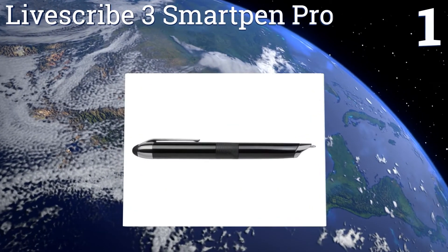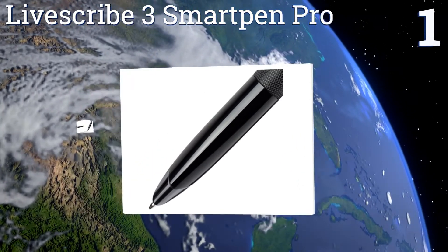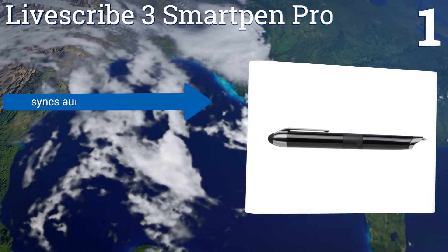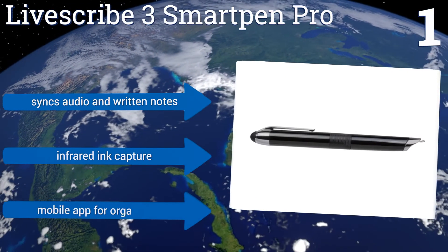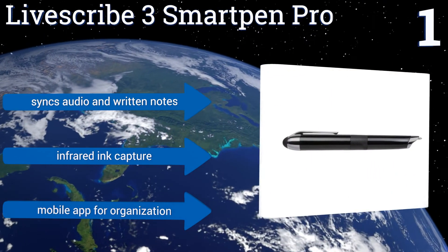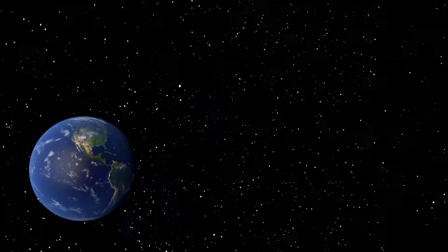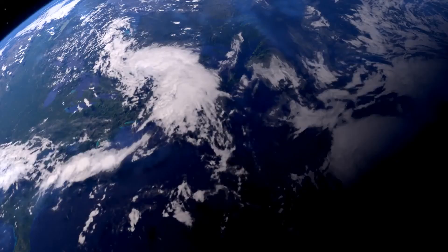Coming in at number 1 on our list, the LiveScribe 3 Smart Pen Pro comes with a leather portfolio and hardbound journal filled with the necessary paper for transcribing your writing into digital information. It also includes a 1-year subscription to the company's Evernote premium software. It syncs audio and written notes and uses infrared ink capture. It comes with a mobile app for organization. To see all of our choices, go to wiki.easyvid.com and search for digital pens or click beneath this video.